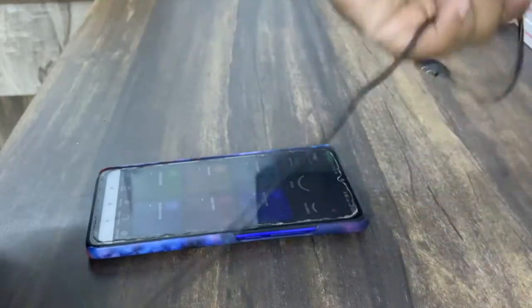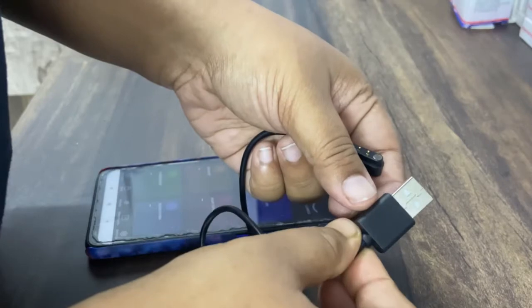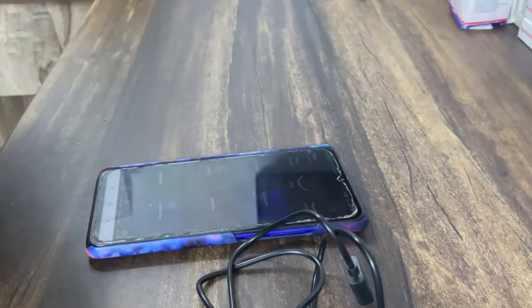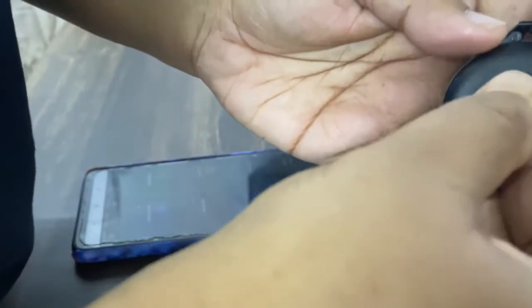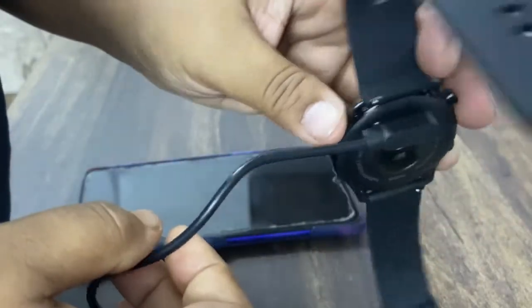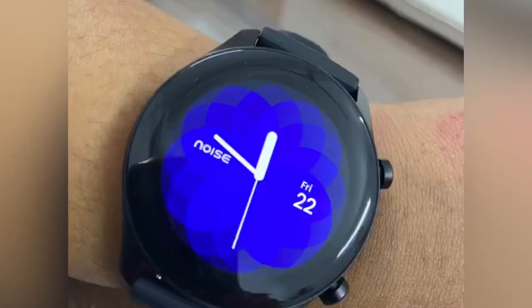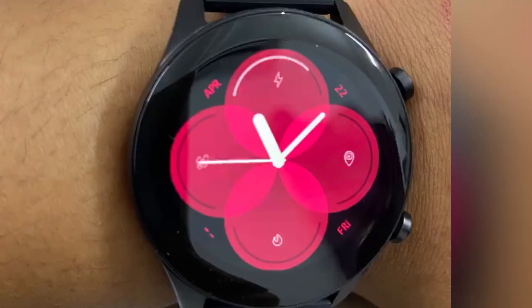That is the data cable they provided for charging. You need to connect it with an adapter to charge your device. At the back of the watch, you just need to connect it — it's magnetic and will attach by itself. And there we are, all set to go! Do tell me in the comments below how you liked my video. Thank you for watching the full video!